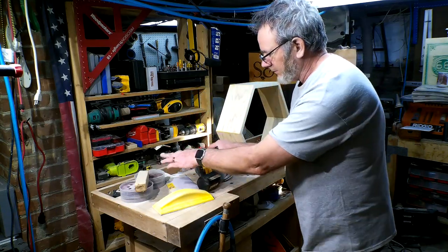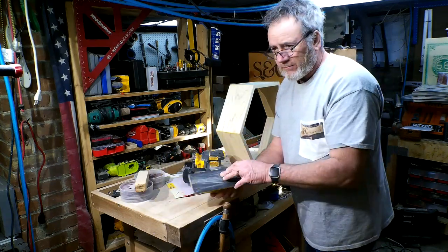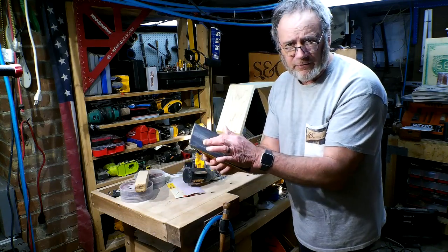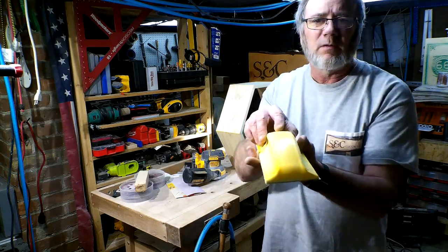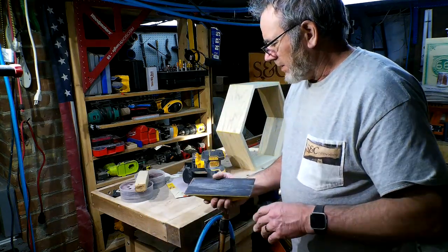We're using this to rough sand and we have a couple of different grits. Then I take this long bed and I have 120 and then 220. This is a 600 grit, and that's going to really drive the project home when you use a 600 grit paper like this — it makes it very, very smooth.